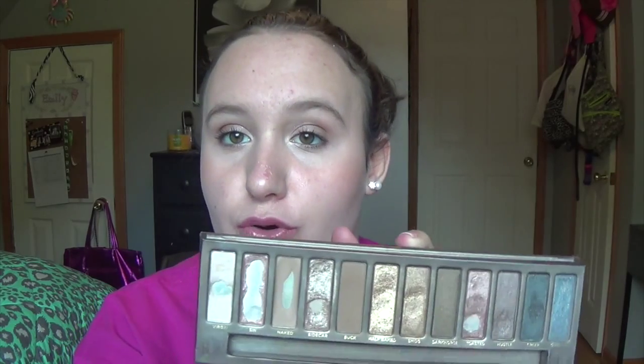This month I've worn a lot of different eyeshadow looks. I've used Sin on the lid, Naked in the crease, and Virgin as an inner corner highlight. I've used Sidecar on the lid with Naked in the crease and Virgin as inner corner highlight. I've used Half Baked all over the lid with Naked and Buck in the crease. I've also done Half Baked on the inner half, Smog on the outer half, Naked and Buck in the crease, and Virgin on the inner corner. I've used Sin on the inner half, Toasted on the outer half, Hustle in the outer V, Naked in the crease, and Virgin as the inner corner. I've also used Dark Horse in conjunction with Half Baked and Smog.